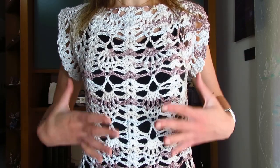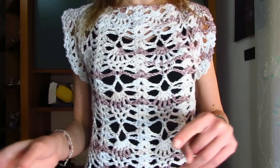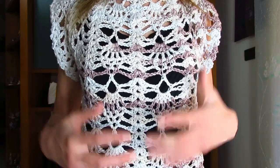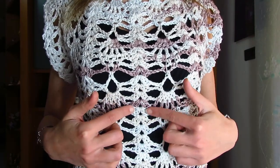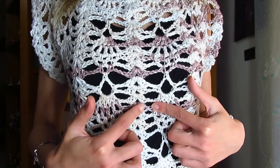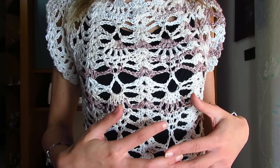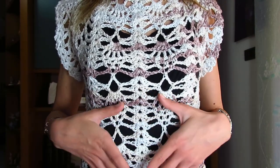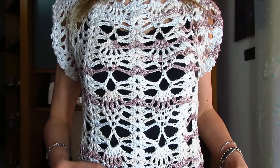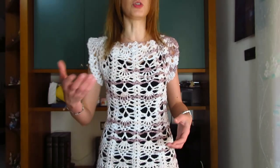Una volta fatti i pezzi di sopra, si va a unire con il marcatore e poi si fa la parte di sotto. Per la parte di sotto, se volete fare degli aumenti dovete aumentare le maglie del ventaglio. Io ho i ventagli formati da due maglie alte, una catenella, due maglie alte. Potete invece mettere tre maglie alte, due catenelle e tre maglie alte, in modo da allargare la lavorazione dove avete i ventagli. Da tre maglie alte potete passare anche a quattro e così via.